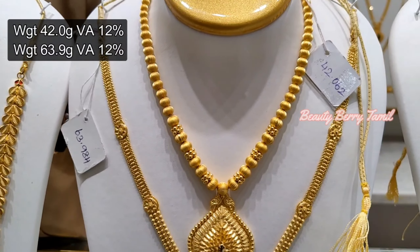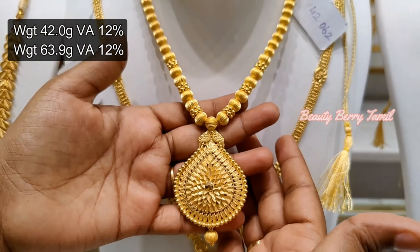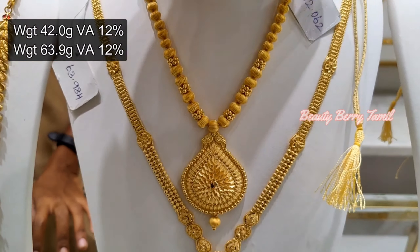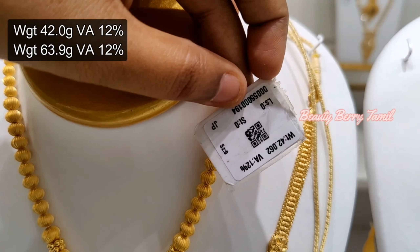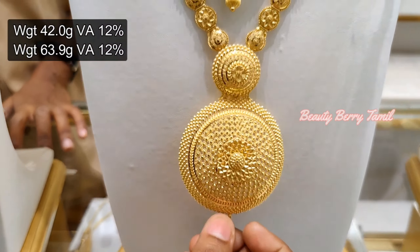You can arrange a wedding set. This harem is very nice — it is very attractive in a ball design. You can use a dollar as well, or use a dollar without stones.